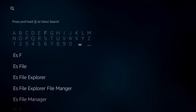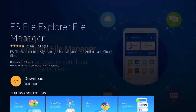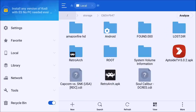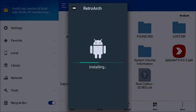Search for ES File Explorer — as soon as you type it, it should pull right up. Select it from the App Store, download it, and get it installed. Once downloaded and installed, open the application. We're going to use ES File Explorer to explore the USB flash drive and find where the RetroArch application is located.